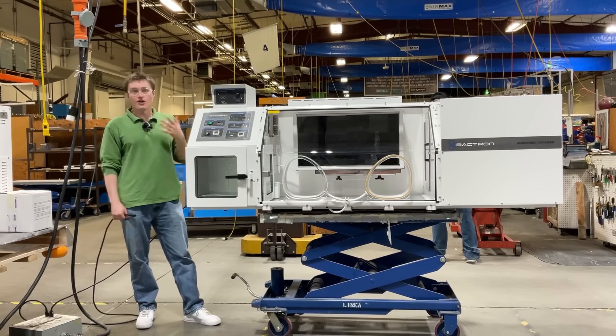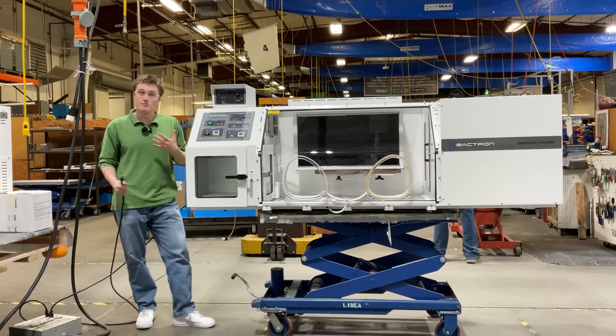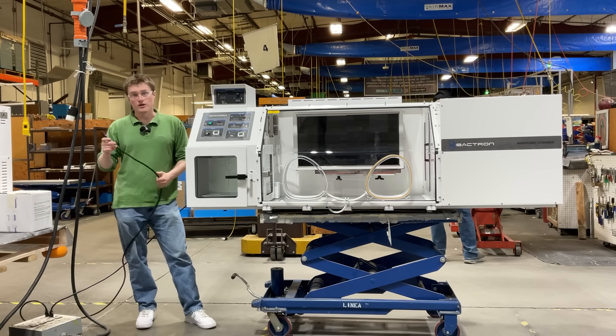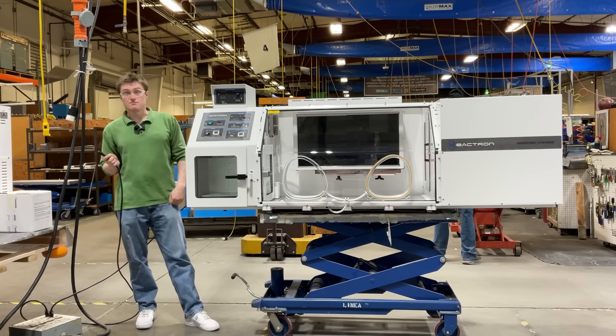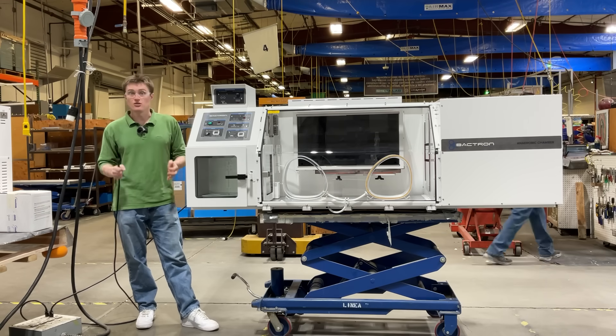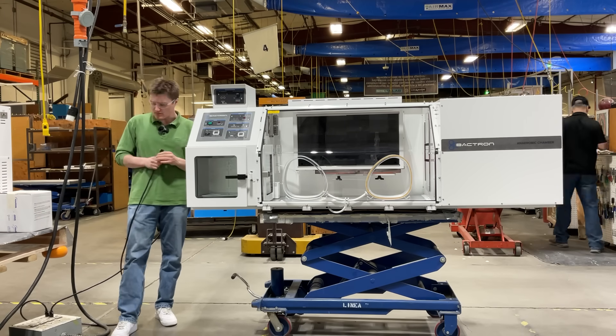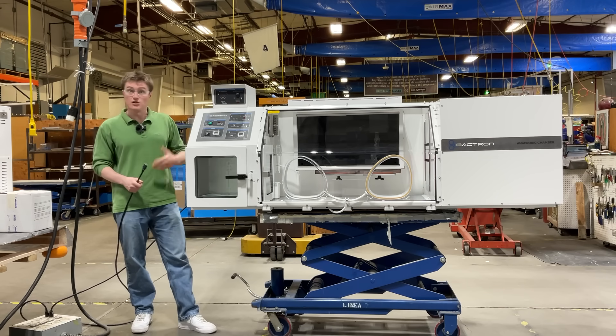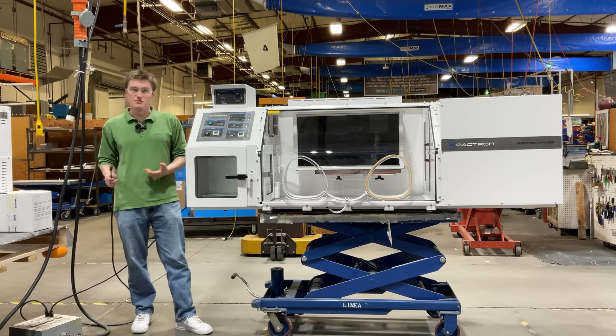Located on the rear of your unit, there are a couple of features, chief among them being the main power inlet. In each unit's ship kit, a power cord is included. This must be connected to a properly grounded electrical outlet for safe operation. For further information related to electrical safety, as well as installation instructions including clearances, please visit your user manual.